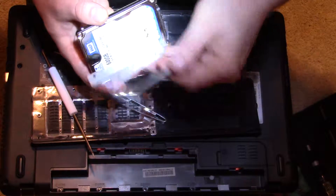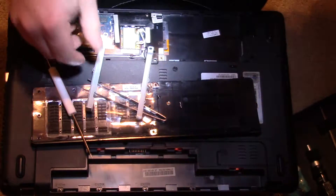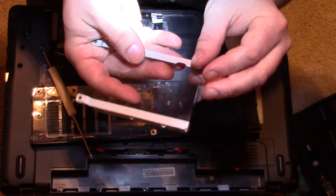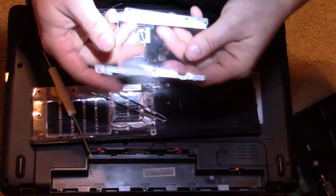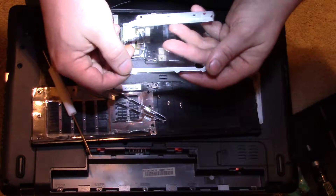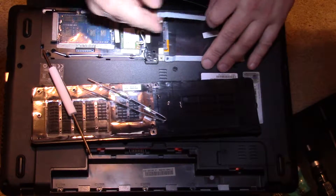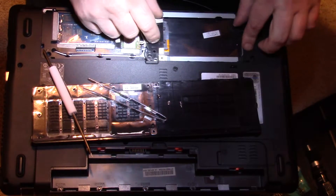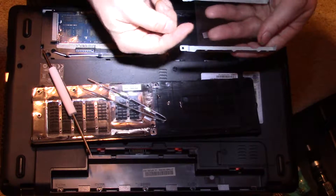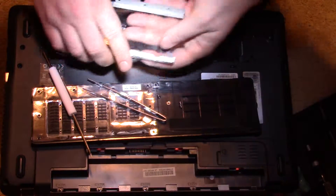We have the four screws off and now the cage is off. This is the old drive — I'm going to put this aside. Now we're left with the cage. What you want to be careful of is that when you put the new drive in, you put it on the end that went into the laptop. You want to put the plug end — where the power and data ports are — on the correct side, so line that up and make sure that's where the screws are.